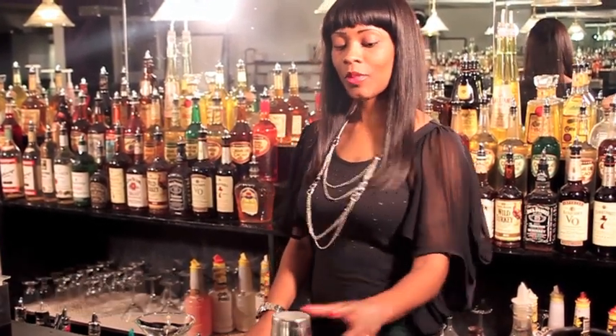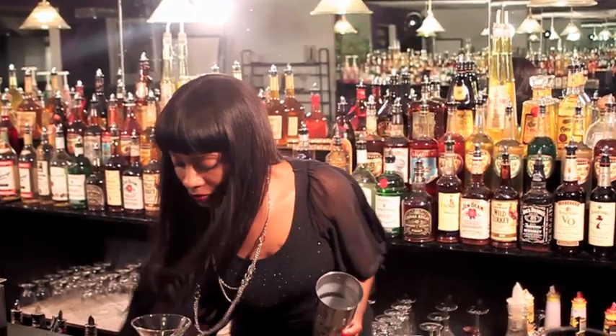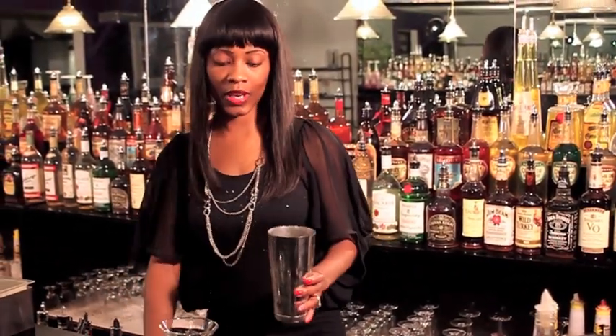Hi, my name is Miranda and today I'm going to show you how to make a pink squirrel. You're going to first grab your shaker and fill it up with ice.